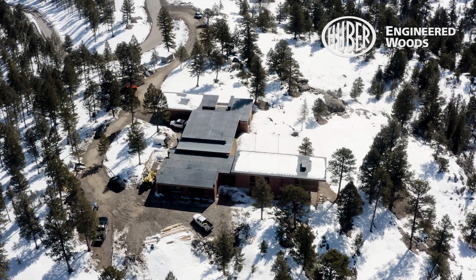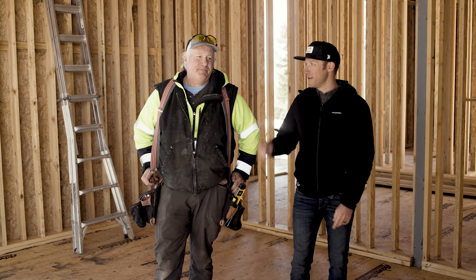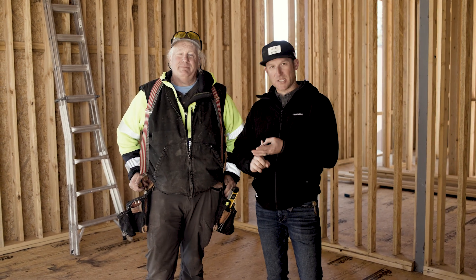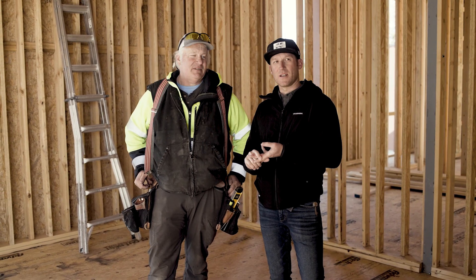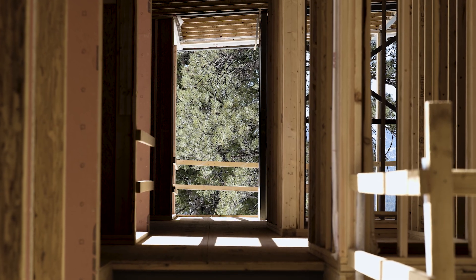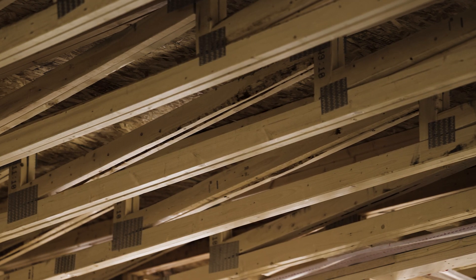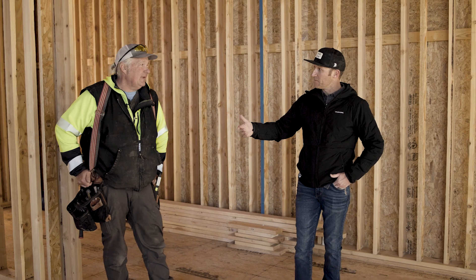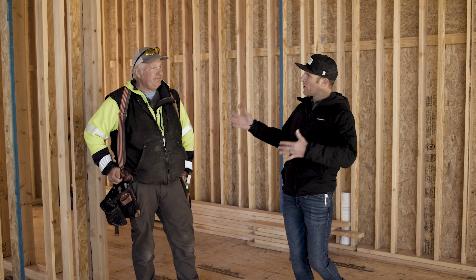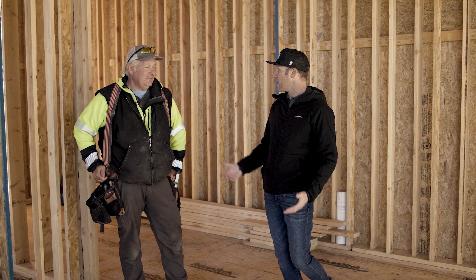We have a special guest today — Troy with Straight Line Framing. He's the foreman, lead framer, and the man behind all the framing on this project. We've talked a lot in past episodes about the staggered wall system and the Myrex over the top plate — this is not a normal framed home. As lead on site, Troy gets ahead of the crew and can foresee any issues that may arise before they happen.